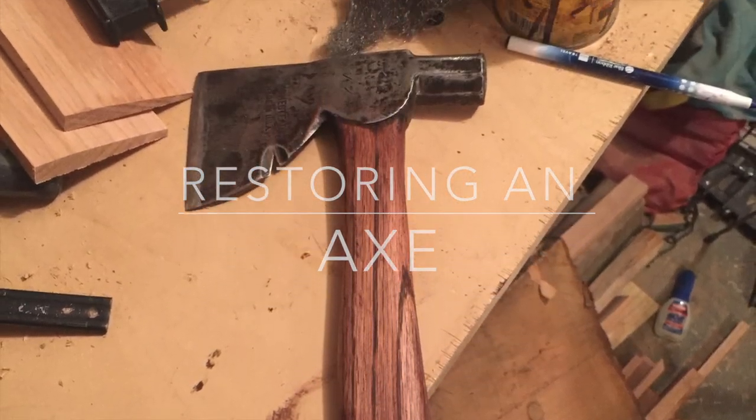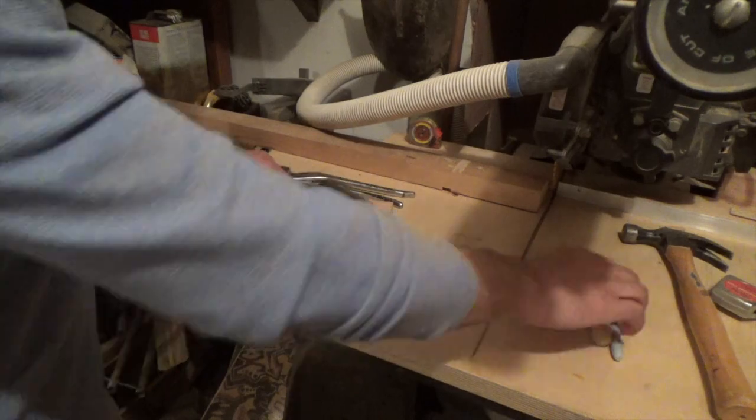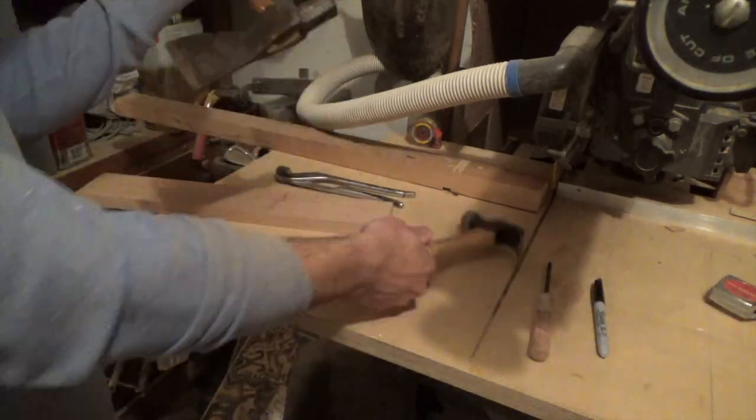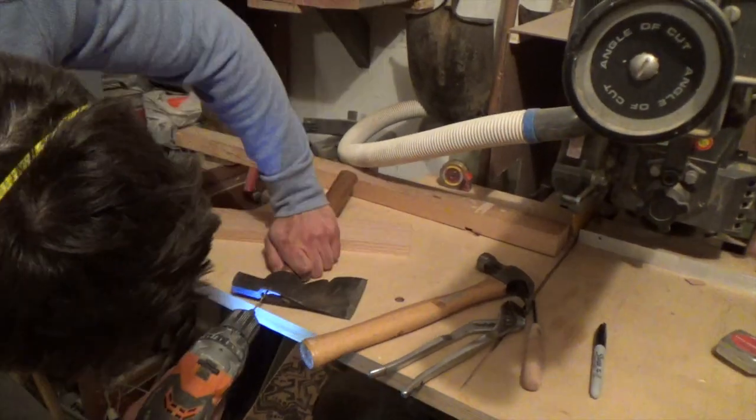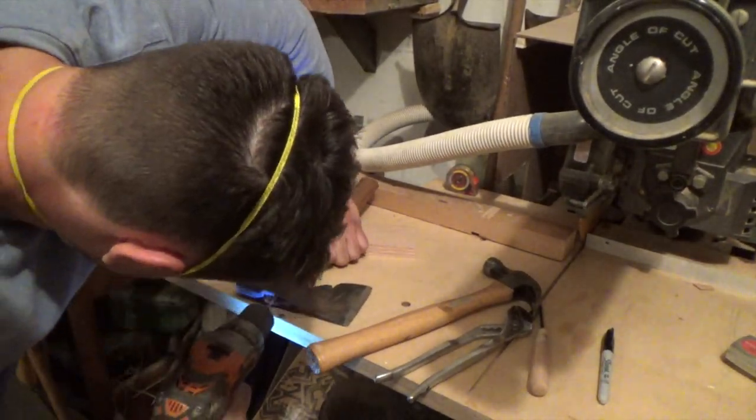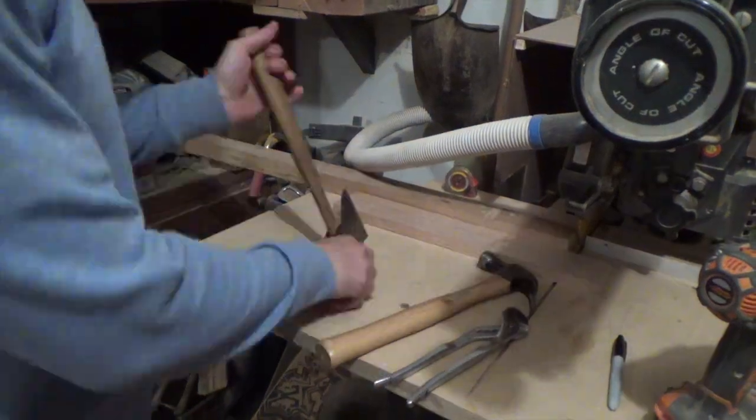Hey, what's up guys, welcome back. In this video I'm going to be restoring an old axe. This axe was pretty beaten up — it was all rusted and the handle was broken — so I decided to replace it. I had a scrap of oak that I made the handle out of.